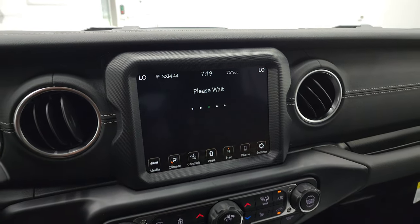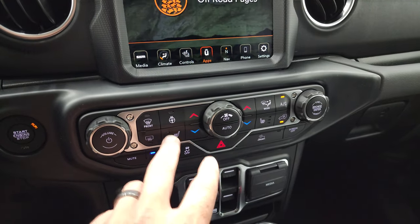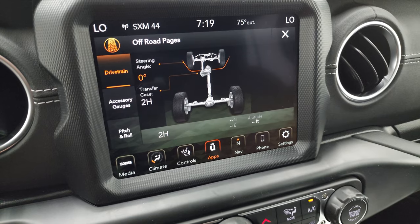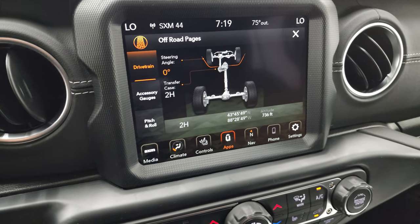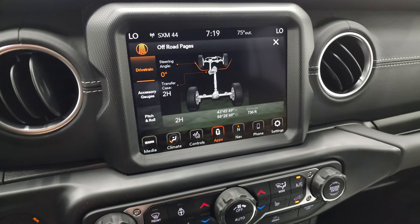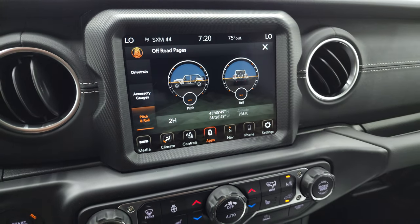You get the off-road pages — they take a second to load. While they're loading, I'll point out volume, tune, and climate controls down here as the more tactile buttons, as well as heated seats and heated steering wheel. In a Wrangler, you may be lost but never stuck — you get your steering angle, which changes. The vehicle is actually on right now in electric mode. You have latitude, longitude, and altitude. Your accessory gauge is right there, and then you have your pitch and roll as well.